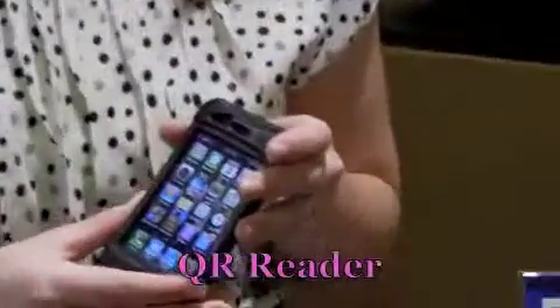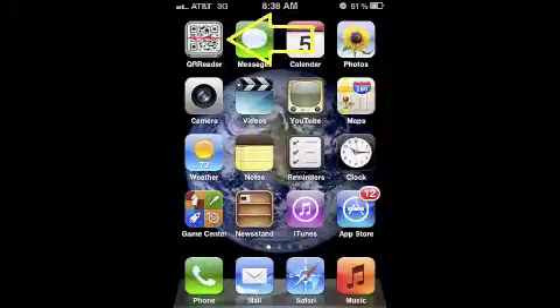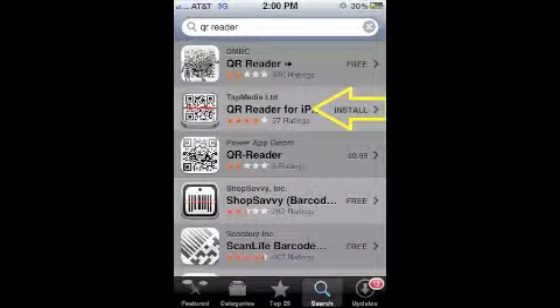Most of your customers' smartphones are going to already come with a QR Reader installed on their phone. But if they don't, they can simply go to the App Store and search QR Reader in the App Store and download. There are plenty of free ones that they can download.